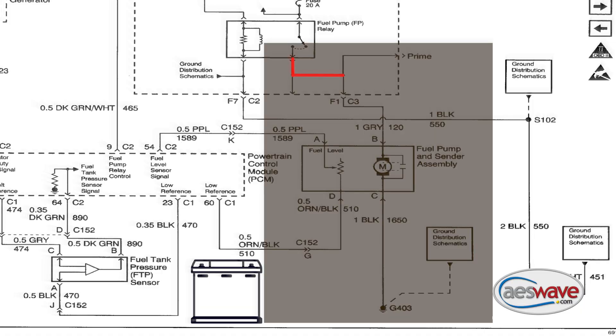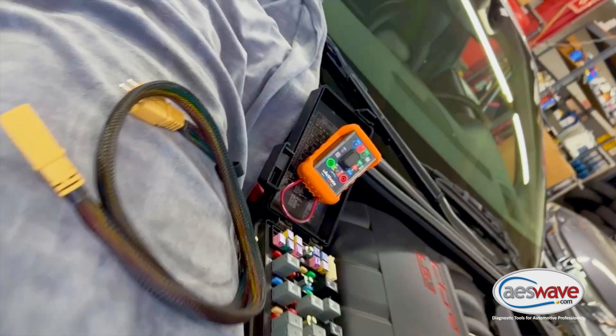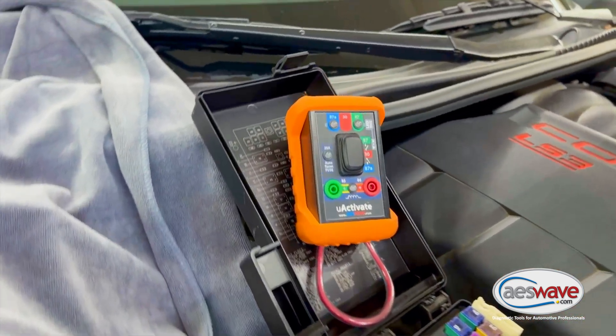It is extremely important that we understand we are testing the circuit resistance from the 87 terminal in the relay socket, out of the power distribution block, to the pump motor, to the motor ground, and then to our meter ground connection at the negative battery terminal — that is a complete circuit check. If you find that you have high resistance in this circuit, you're going to want to walk the full circuit path checking all of the connections, and then you'll be on your way to success.